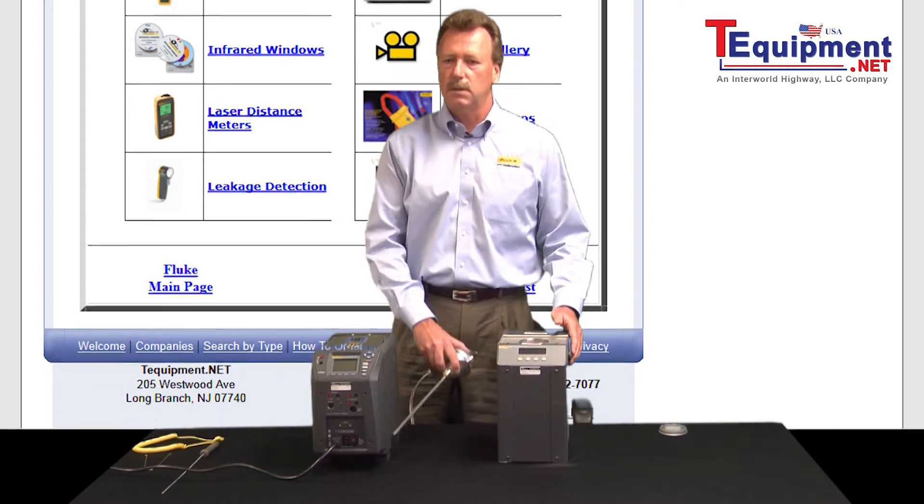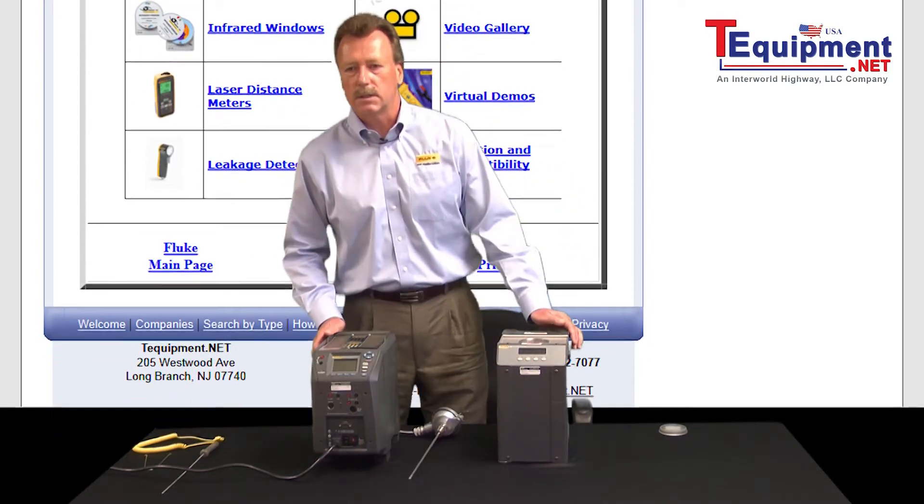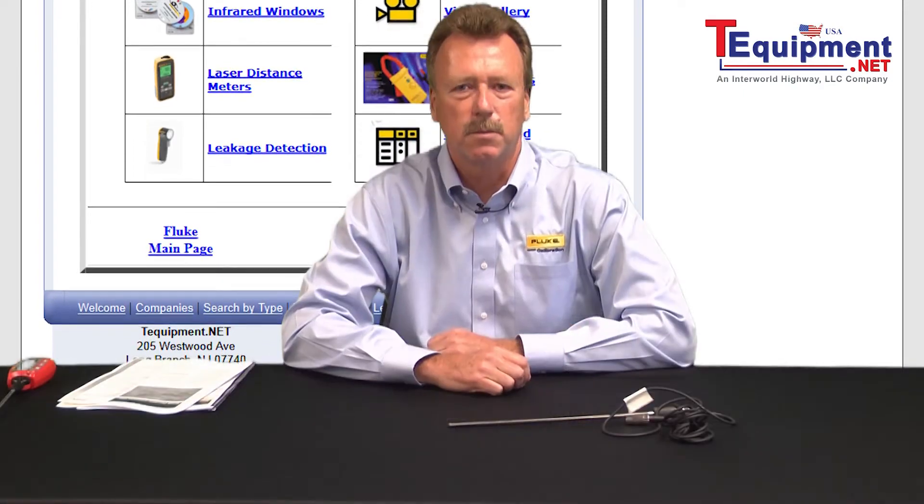But again, it's really up to you and your application. If you have any questions, please feel free to call our inside sales team — we'll be happy to support you. For more information, please contact your T equipment product specialist.